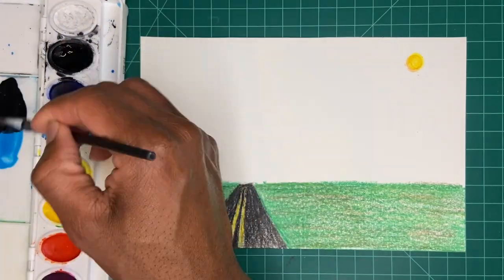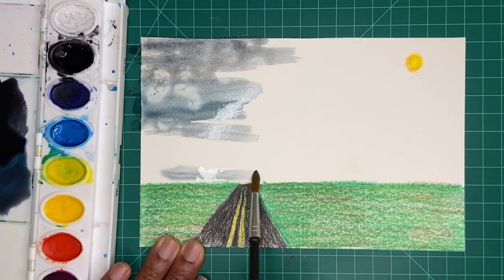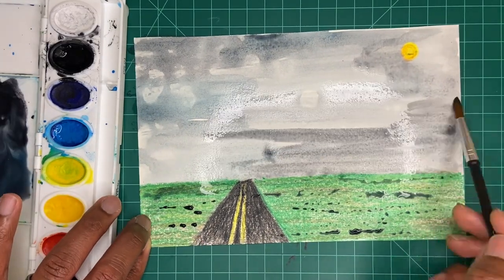Next, paint the entire page using a combination of blue and black. Remember, the more water you use, the lighter the color. The less water you use, the darker the color.